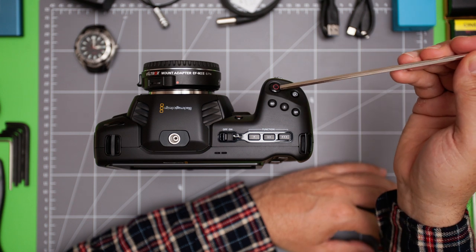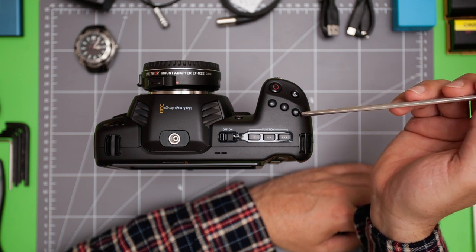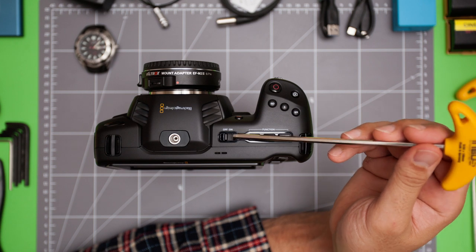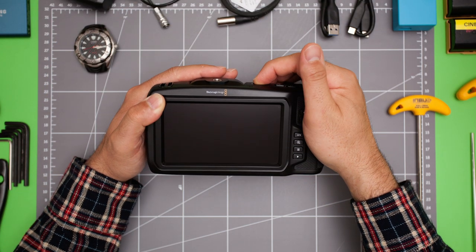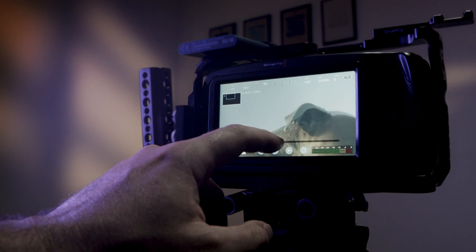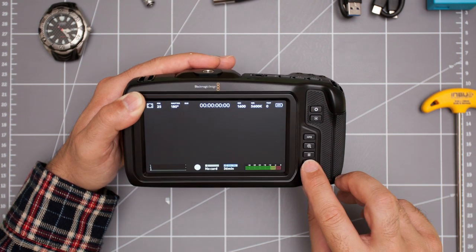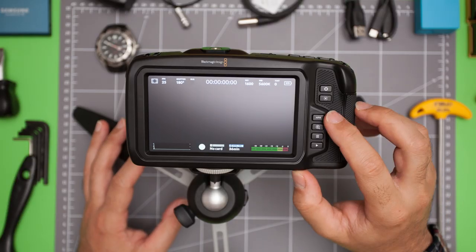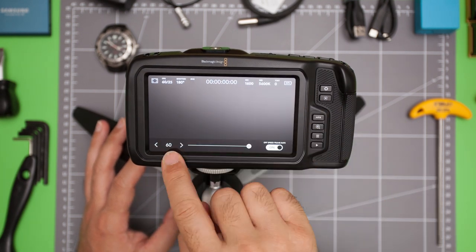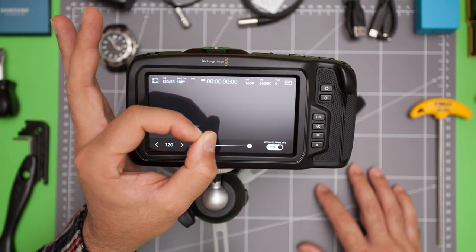On the top of the camera are some very well laid out buttons for record, stills capture, ISO, shutter speed, white balance, three programmable custom function buttons, and an on/off switch. On the back of the camera, Blackmagic Design has incorporated an amazingly nice 5-inch 1080p touchscreen display that is very responsive and has an excellent picture, plus some very useful buttons for iris, focus, high frame rate, zoom for focus, menu, and playback. The standout here is the high frame rate button, which allows you to switch seamlessly between your project frame rate and off-speed shooting frame rates of your choice, very fast and very easily.